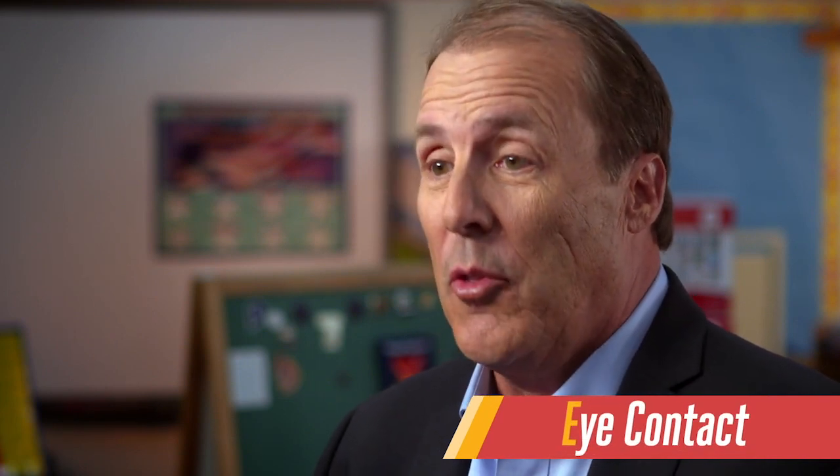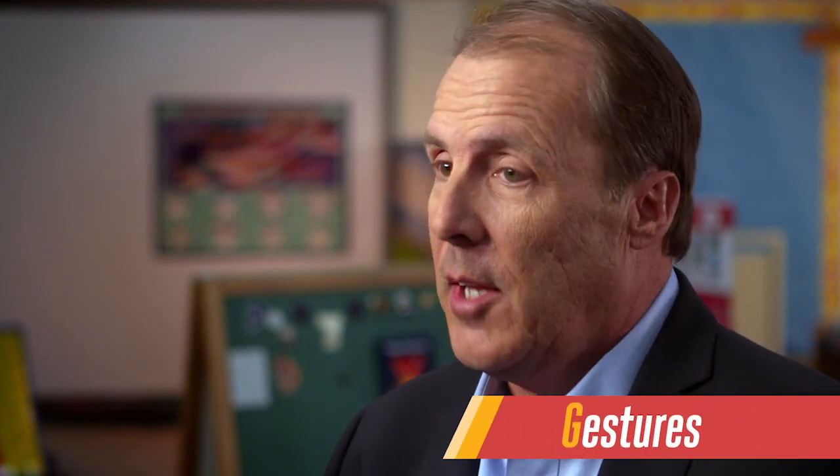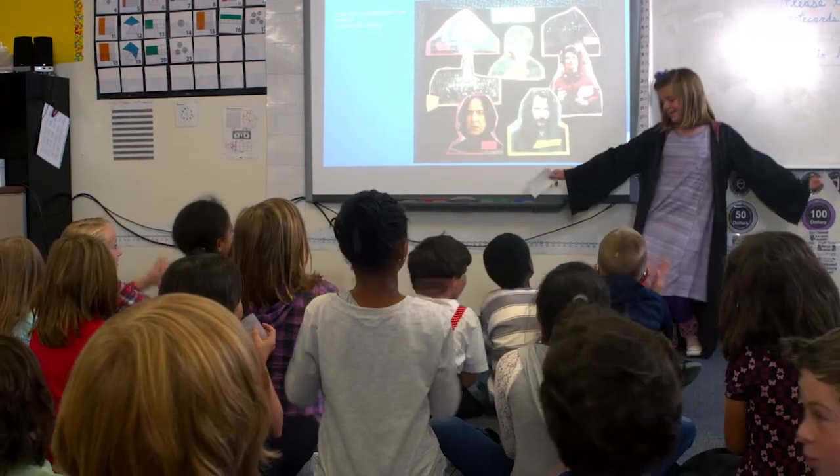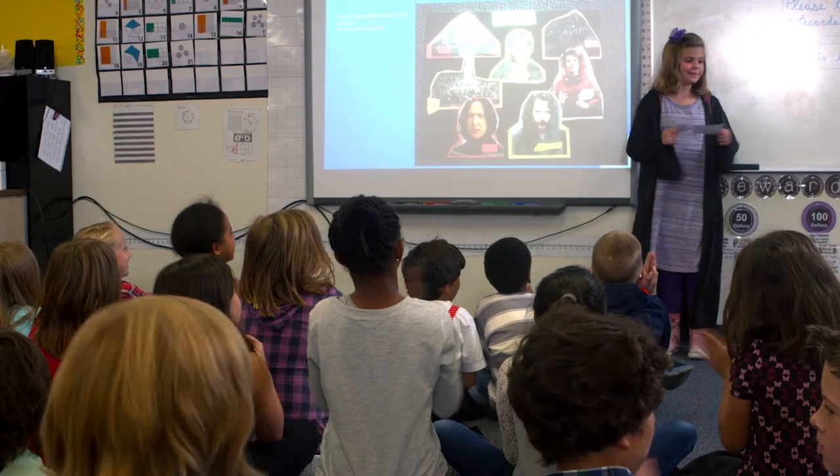E is eye contact. And that's something that every teacher has mentioned across America. Somehow that's the one thing we know — you have to make eye contact. We got that one. G is gestures. But not just hand gestures. Faces can be very expressive. Bodies can be expressive. We need to teach kids how to use face, hands, and body effectively.